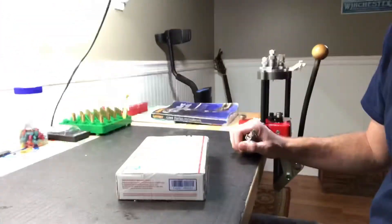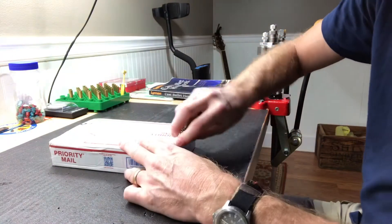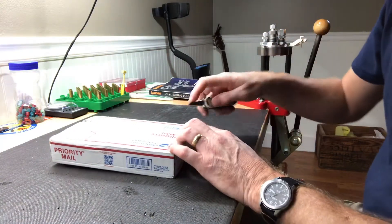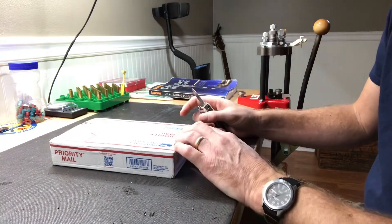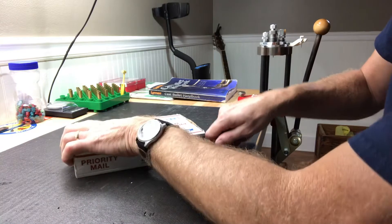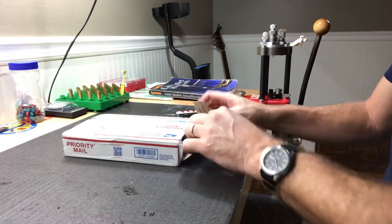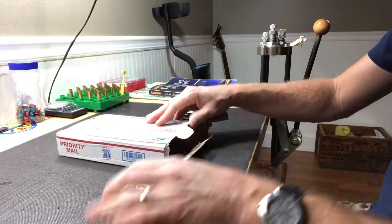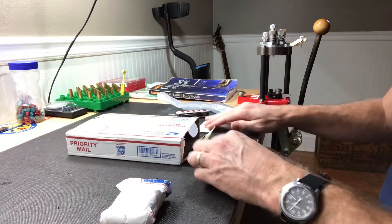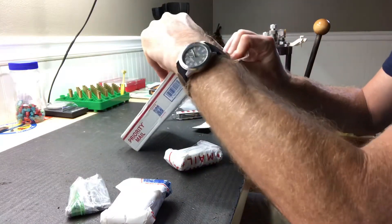Alright guys, Georgia Boy here with an unboxing. I was about to post a video on making some shooting sticks for hunting and I got this in the mail from Cranky Cletus. I don't know if I'll just tack this unboxing onto my other vid or what. Okay, I think that's it.